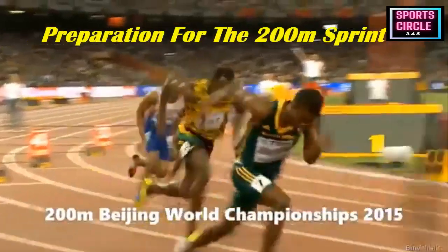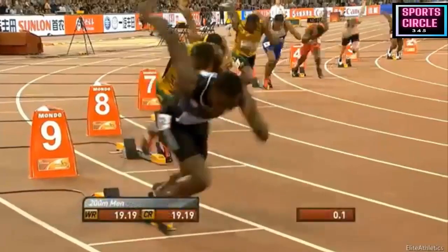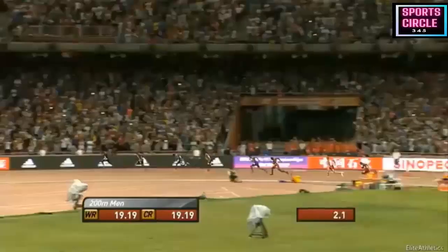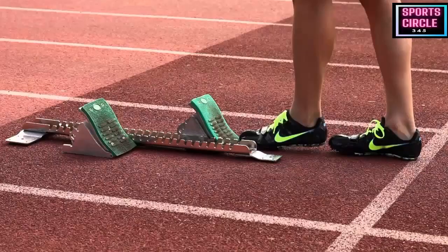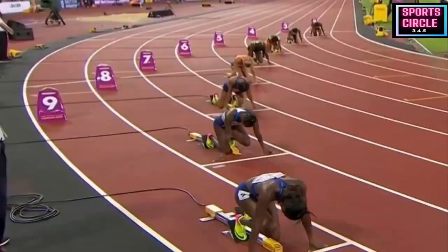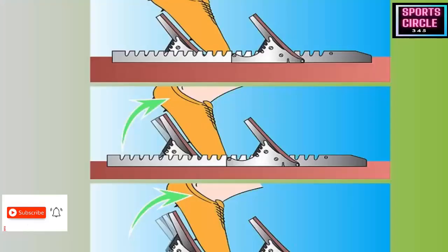Preparation for the 200m: keeping more variables the same gives you the best opportunity to perform at your best each race. Here are some pre-race guidelines. Blocks: be sure to set up your starting blocks the same way in competition as you would during training. Don't try implementing any changes during the competition as this could ruin your start. Anything new should be tried and tested during your training sessions.